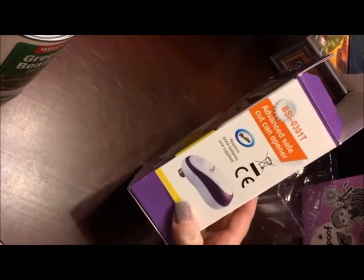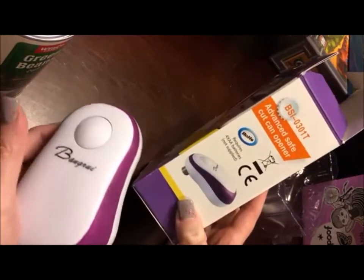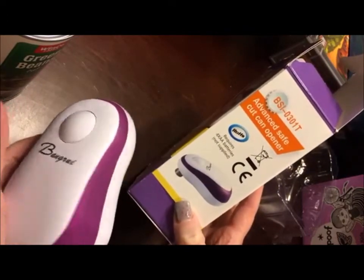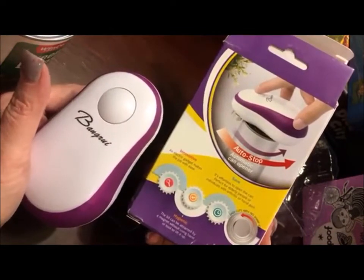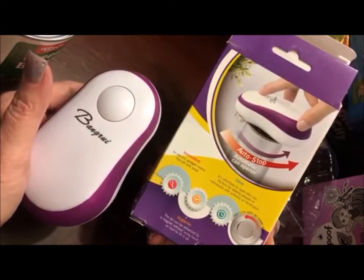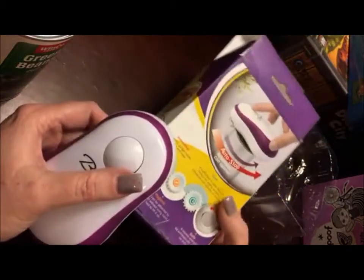It says it's an advanced, safe cut can opener. I've had one of these for years, not this model or this brand, but it's fantastic. And I chose to get this one because I wanted to have a newer model as well.